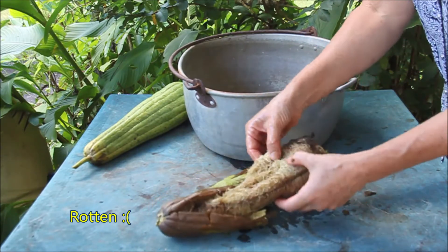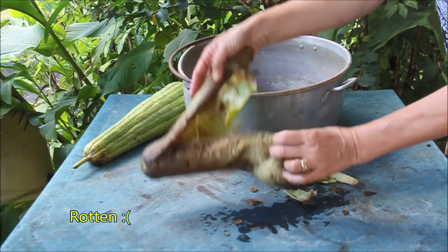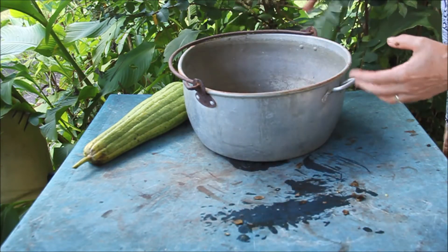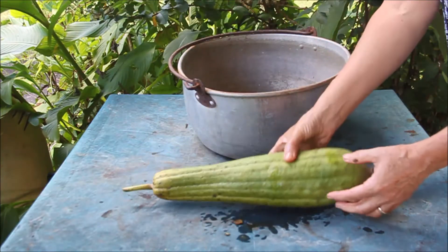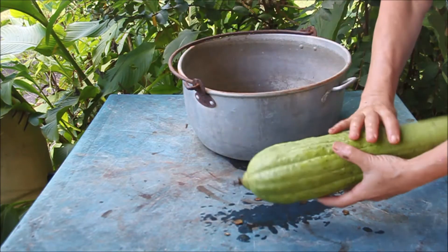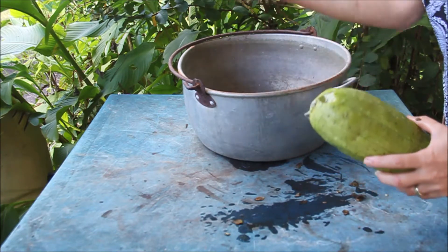Ew, that's rotten - can't use that. Okay, let's look at this one. It is a bit green still but we'll have a go at this.